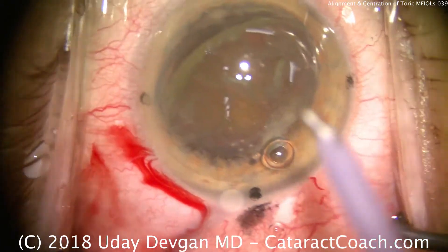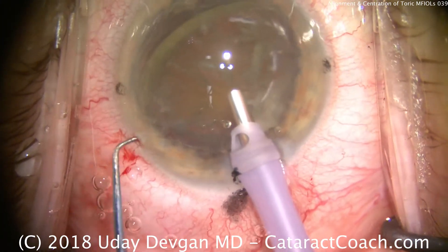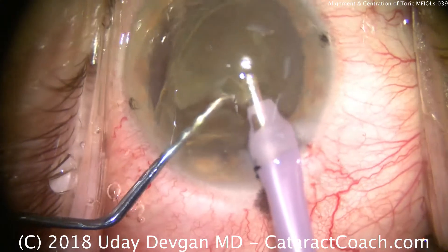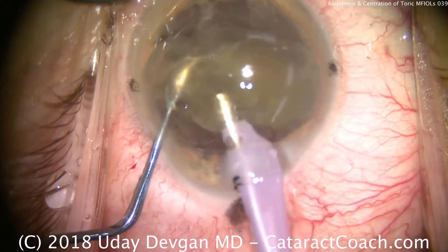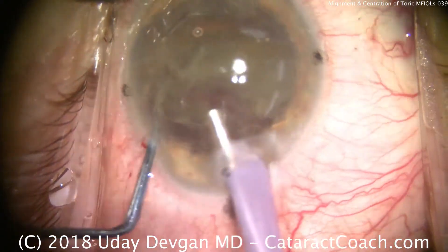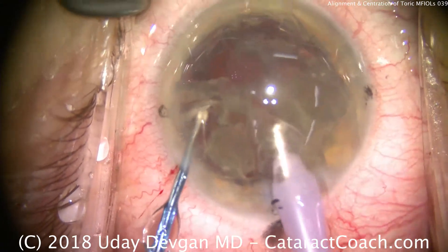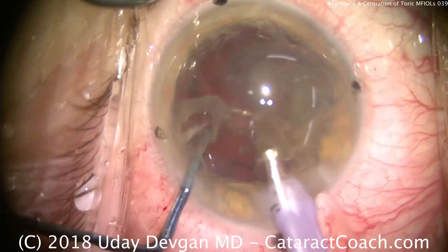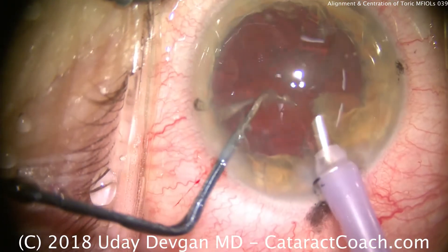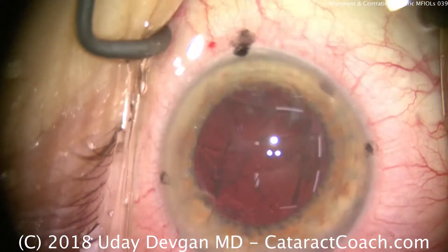Now we'll take our phaco probe — high flow, high vacuum settings, very low ultrasound energy. Put the probe inside the eye; here's the chopper. Buzz into the middle of the nucleus and we'll chop it in half. Each half can now be removed; we can further chop into quarters, or simply feed the pieces forward. The chopper's job is to keep pieces in front of the phaco probe and keep things flowing into the port. The chopper is in a safety position to prevent the posterior capsule from coming up, and we're done.